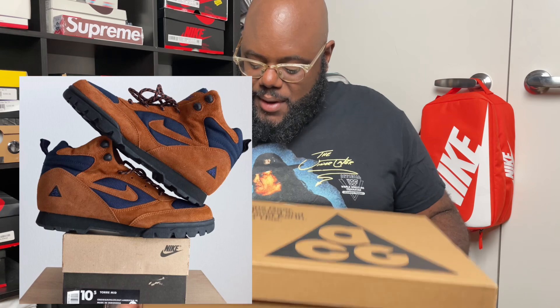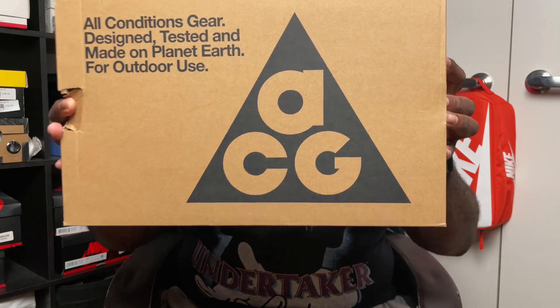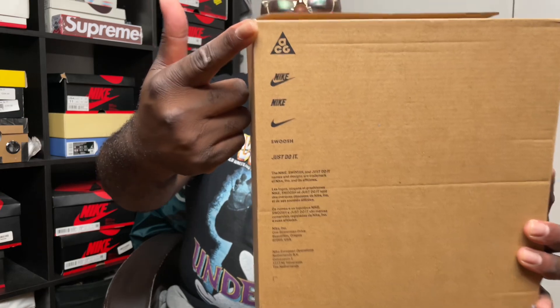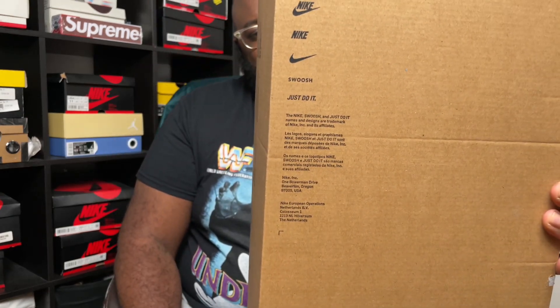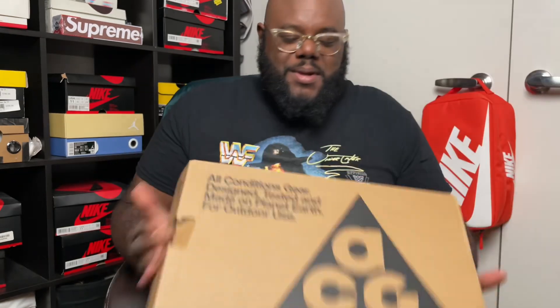I like the ACG line — all conditions gear, if you don't know. Got your triangle right here on the box, this is how they come. They got the ACG logo on the box right here and it says 'all conditions gear, design tested and made on planet earth for outdoor use.' You open this thing up, it's a real heavy box — what do you expect? Voila — paper, real rough rugged paper.